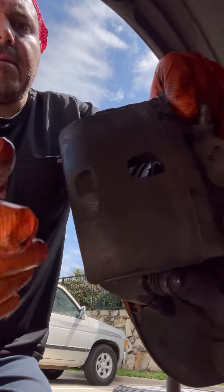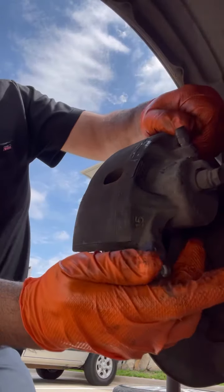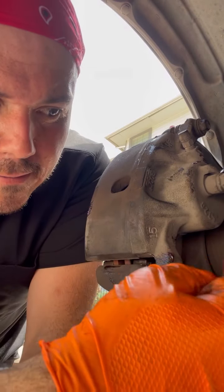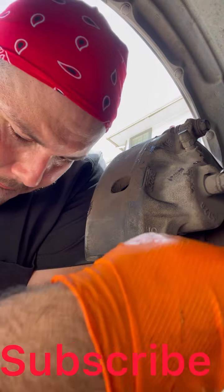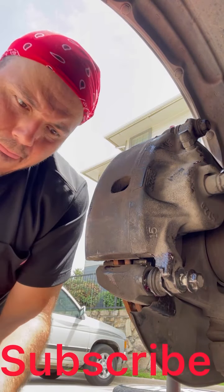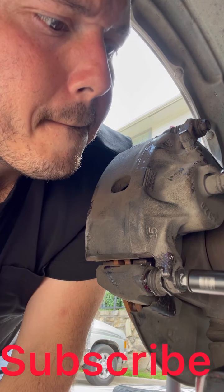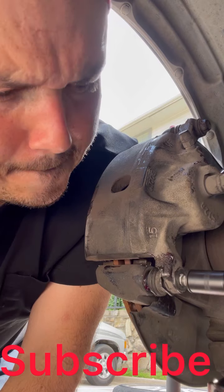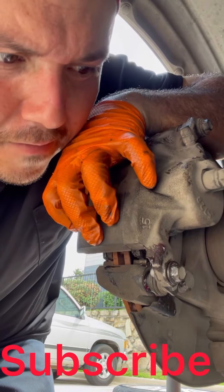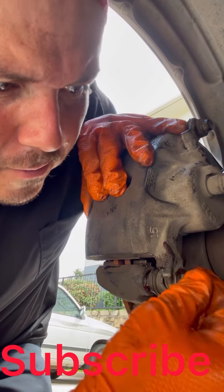I'm getting lazy here so I didn't want to take that bolt off — it just comes off because you're sliding it out, you don't need a — trying to get it lined up with the hole.